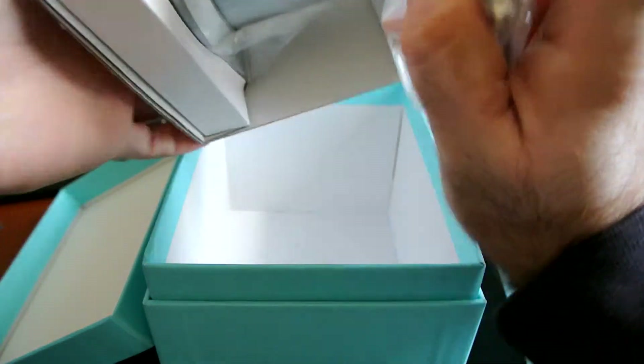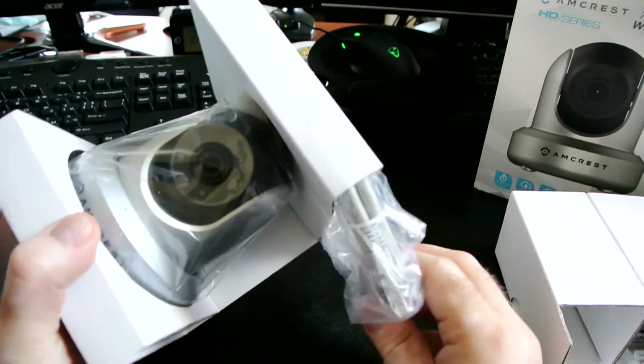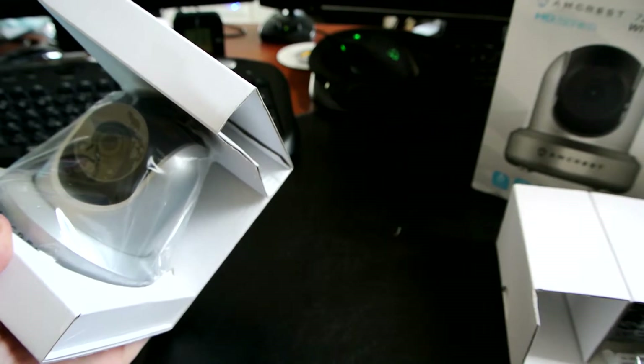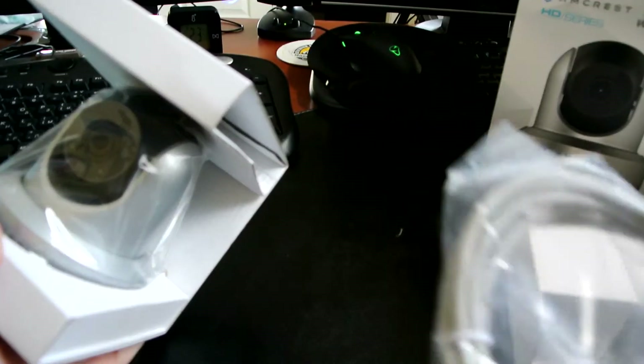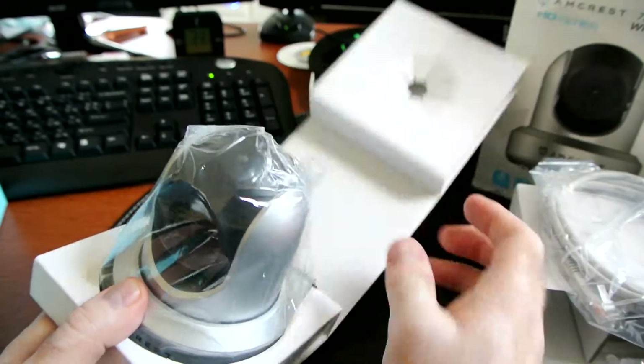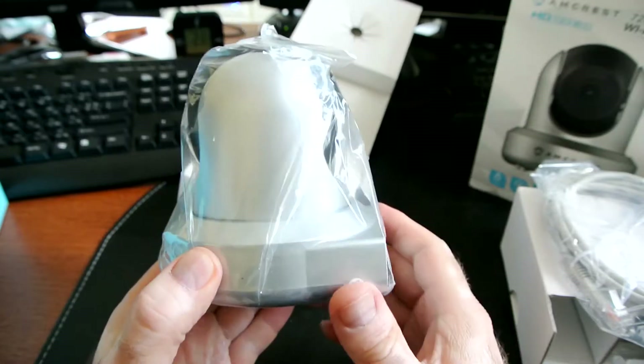In the other portion we have a network cable, which is always good to have — this one is rated Cat 5e, so pretty speedy. And here's the camera itself — not too big, not too compact.